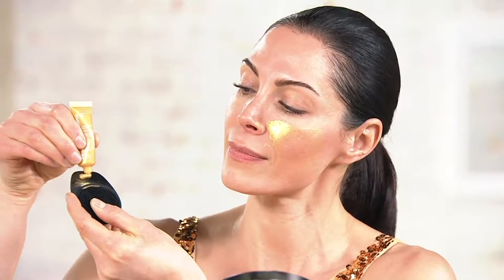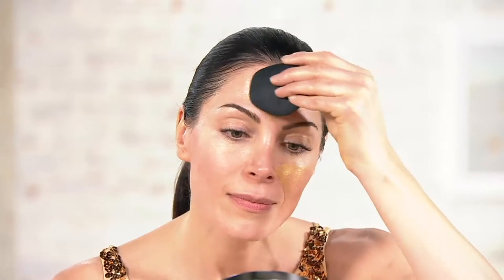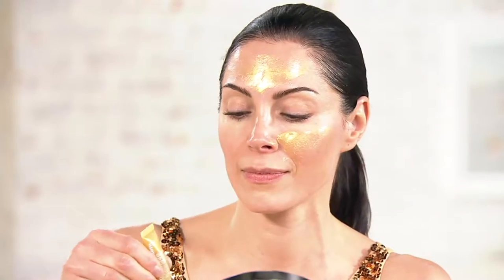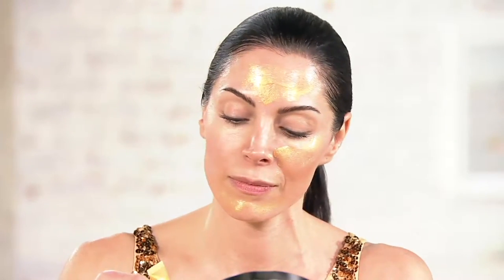The 24 karat gold gel mask is all about firming your skin. It has beautiful colloidal gold in it. It's going to help hydrate your skin and leave your skin with a beautiful glow. This is just an awesome mask to have in your skincare arsenal because it goes on easy, removes easy, and gives you that beautiful glow.